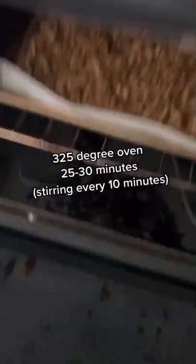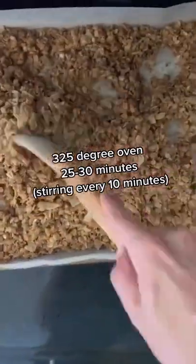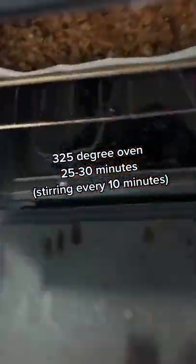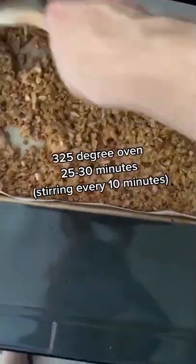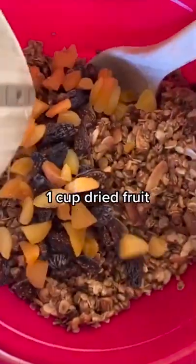Transfer to a parchment paper lined baking sheet and spread evenly. Bake at 325 degrees for 25 to 30 minutes, opening the oven and stirring every 10 minutes — this ensures the granola cooks evenly and some parts don't brown more than others. Transfer warm granola to a mixing bowl and add in one cup of your favorite mixed dried fruit. Enjoy with some milk, yogurt, or by itself.